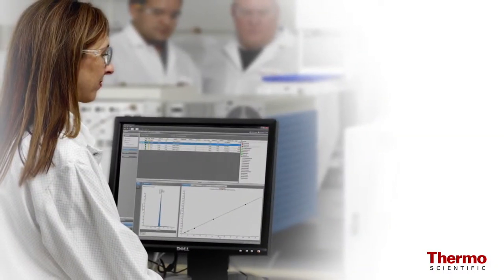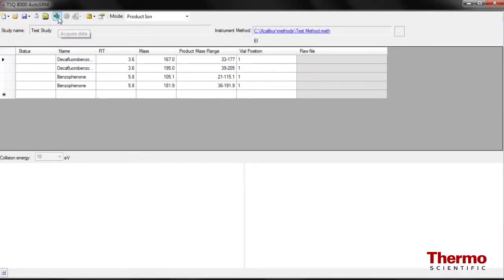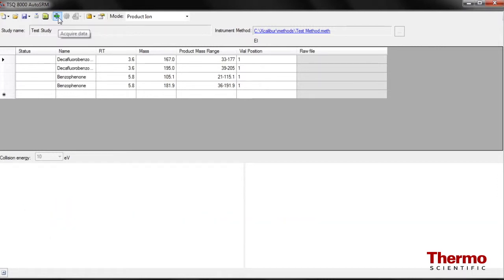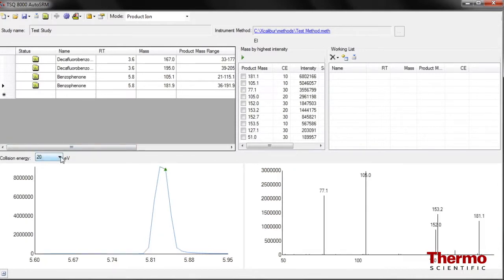The TSQ8000 instrument software makes it the easiest system to realize the analytical benefits of GC triple quadrupole analysis. Newly introduced with the TSQ8000 system is an innovative software feature called AutoSRM, which automates the SRM development process to enable you to add your next new compound to your methodology. You can start from scratch, or begin with an imported single quadrupole method, and AutoSRM will automatically conduct product ion scans and present your best choices for product ions from which to complete your SRM transition.